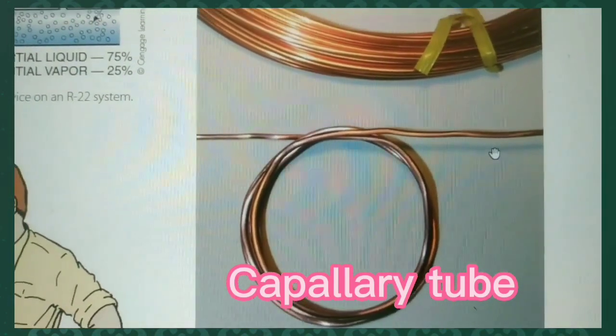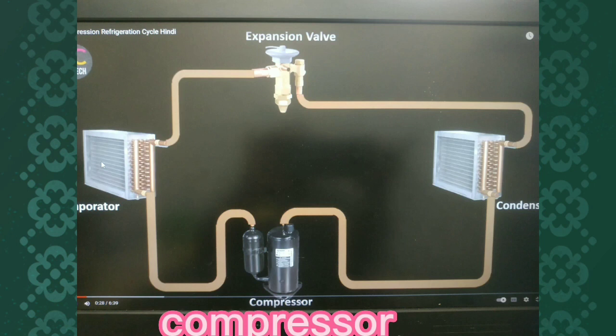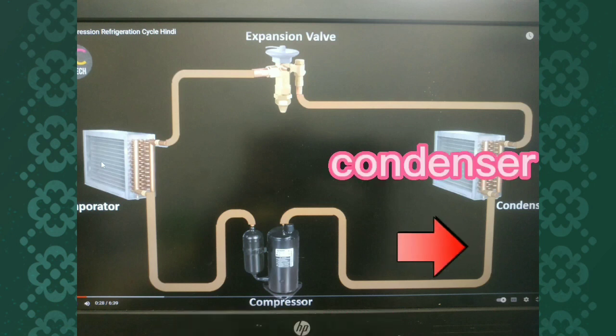All of these are in there. You have an expansion, then you have a meter in there. Then you have a liquid, and you have to wipe out all the liquid. This is a secret here.